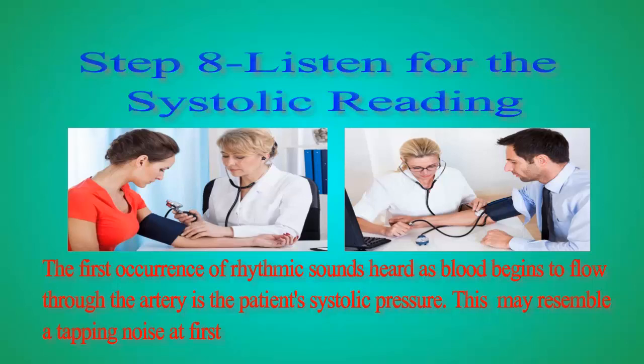Step 8: Listen for the systolic reading. The first occurrence of rhythmic sounds heard as blood begins to flow through the artery is the patient's systolic pressure. This may resemble a tapping noise at first.